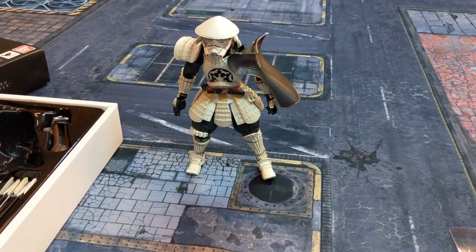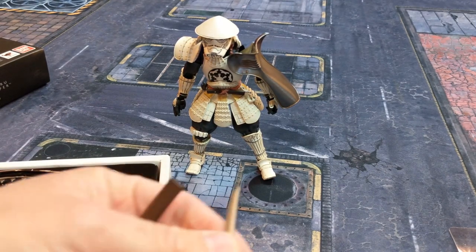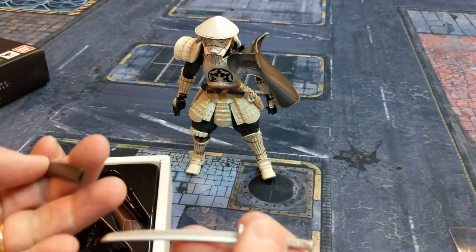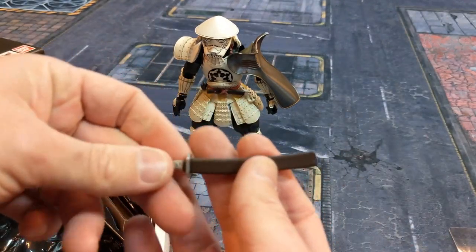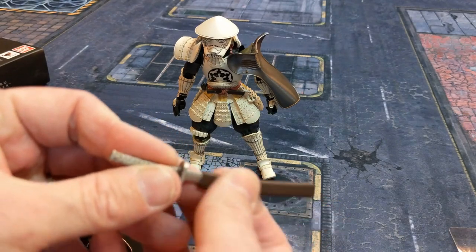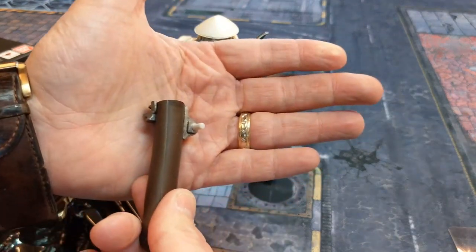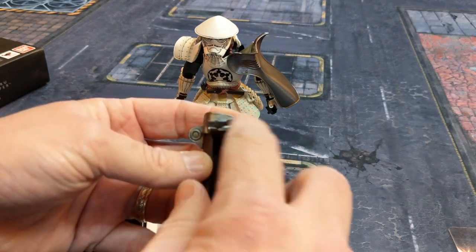Looking at the accessories, the sword is super awesome — a nice metallic color on the blade and hilt, plus the sheath. The sword actually slides into the sheath, so in one photo I already took, one figure was running forward and drawing the katana, which looked fantastic. I love that you can have the sword sheathed.